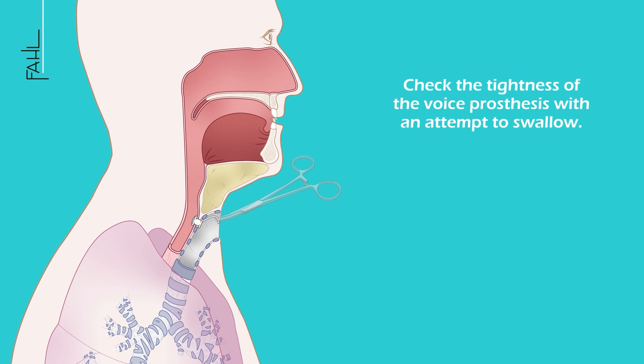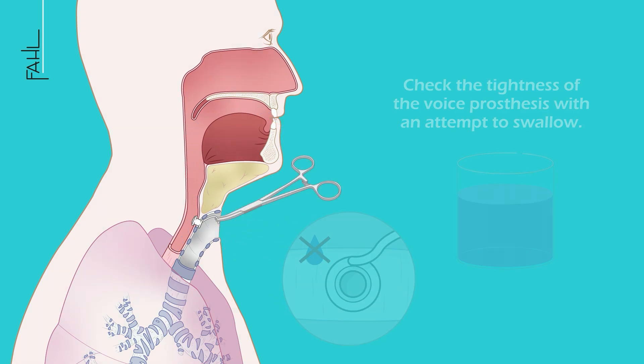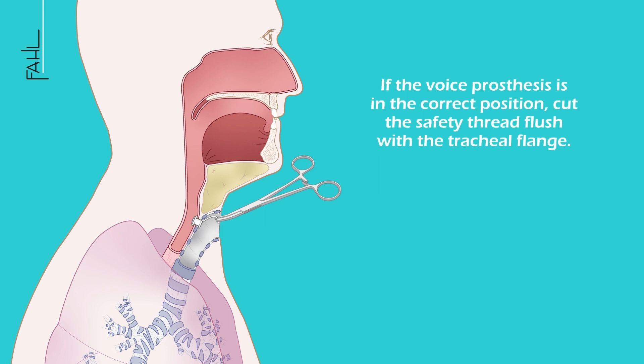The tightness of the voice prosthesis is then checked with an attempt to swallow. If the voice prosthesis is in the correct position, cut the safety thread flush with the tracheal flange.